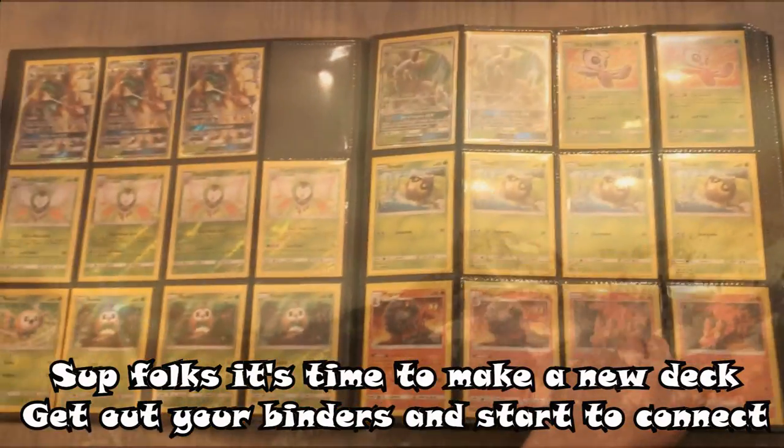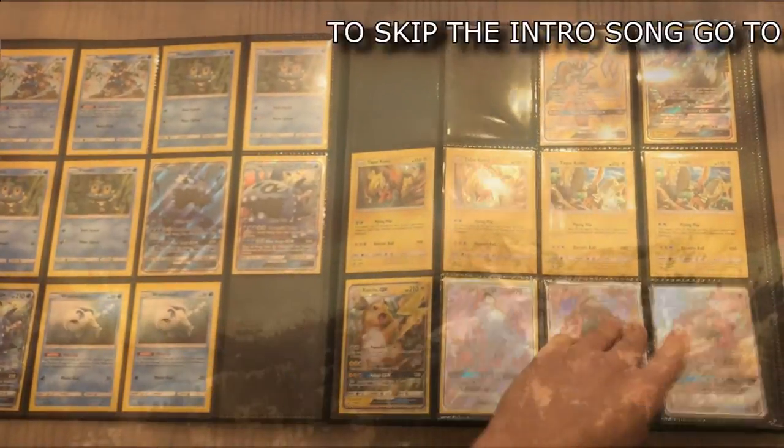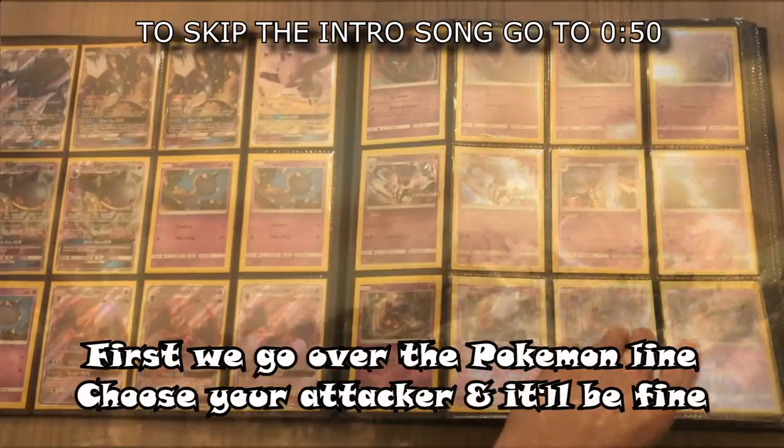So folks, it's time to make a new deck. Get out your binders and start to connect. The pieces of the puzzle, you'll get it all quick. Just remember all what to select. First we go over the Pokemon line. Shoot your attacker and it'll be fine.